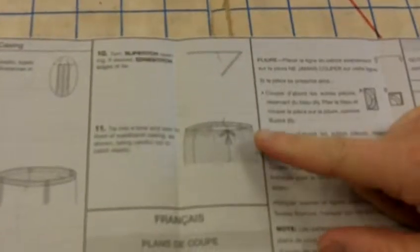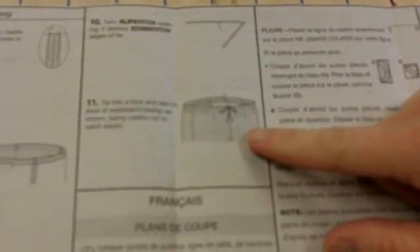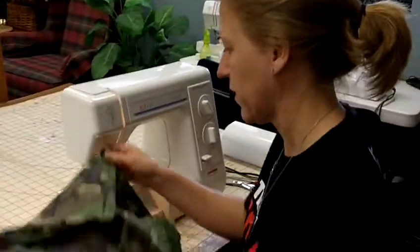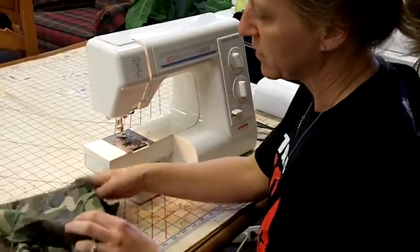I wanted to show you that there's actually a tie that I did not put on, but if you want to include this tie, you would just follow the directions as needed. But since these could be manly shorts, I don't think guys want ties.